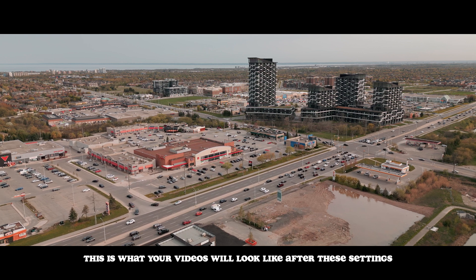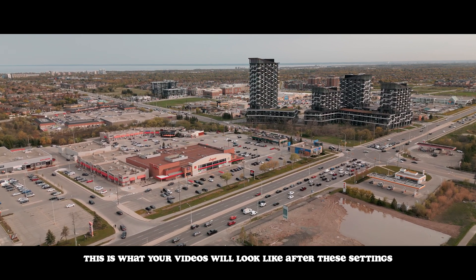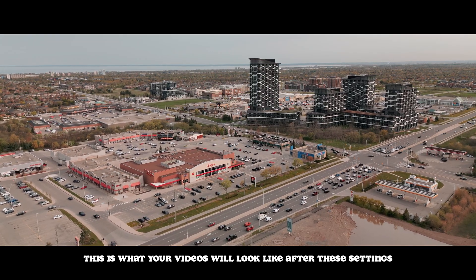This is the DJI Mini 3 Pro and this drone has seriously impressed me as of late. Today I'm going to be walking you guys through my recommended best settings to get professional cinematic footage out of this tiny beast. This is going to be a no-nonsense video so I'm literally just going to walk you guys through the settings and why you should be using them.